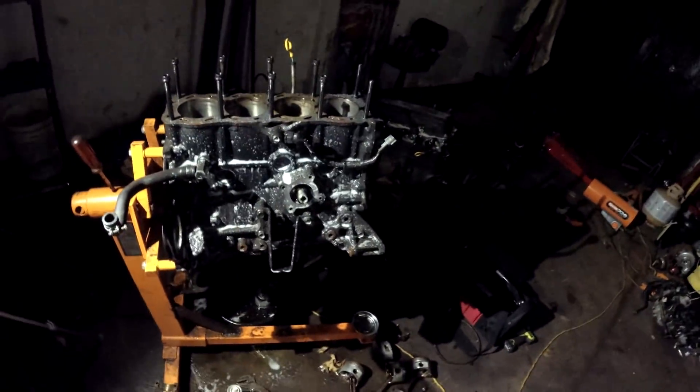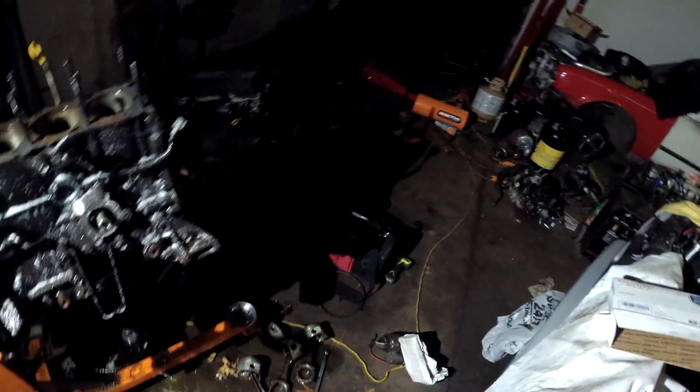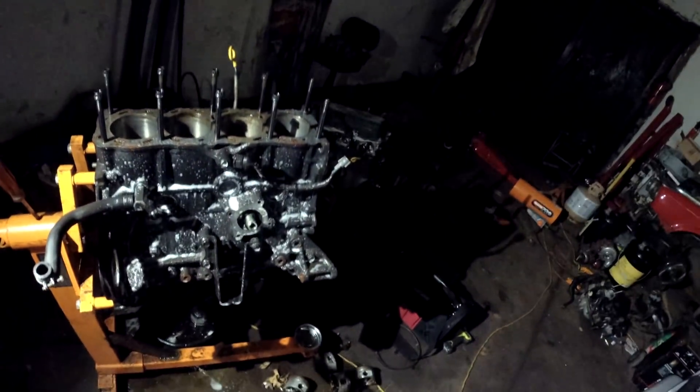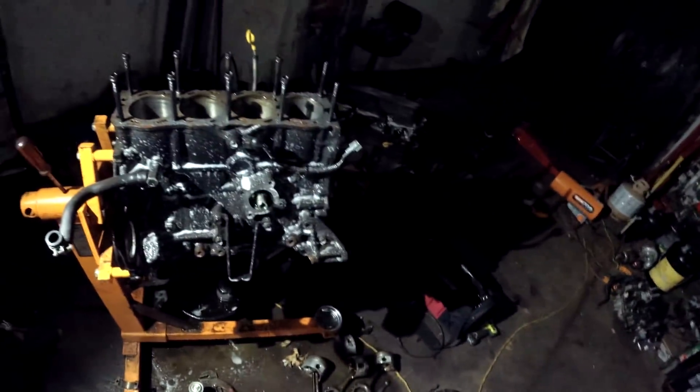Okay, there's been a change of plans — I changed my mind. I'm not going to just slap that crank in there. I really started looking at it and rethinking — I'm not going to just put some new bearings in and move on to the next step.